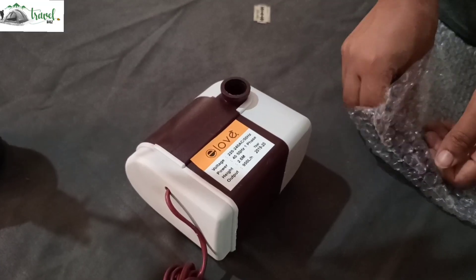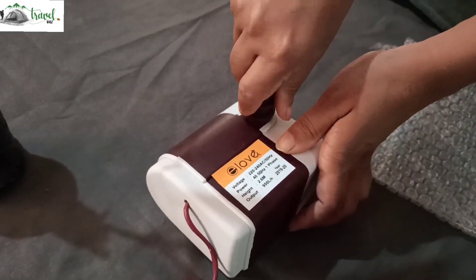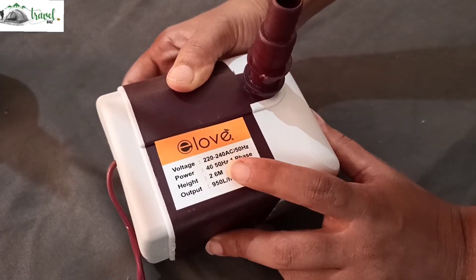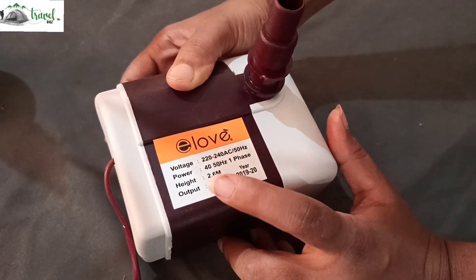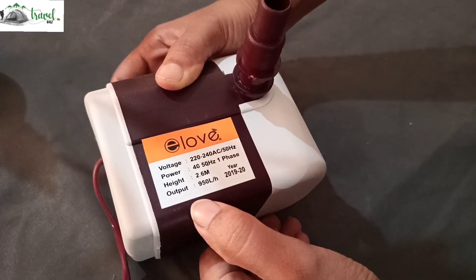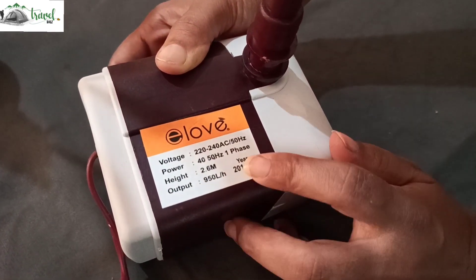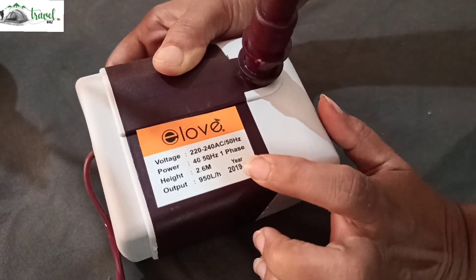We have a hose connector here. This power is 40–50 Hz, single phase. We can pump it at 2.6 m height. The output water flow is 50 liters.